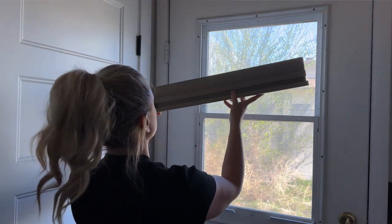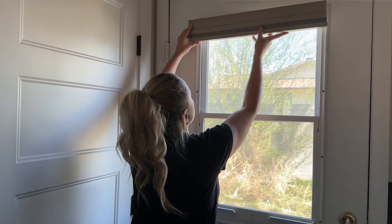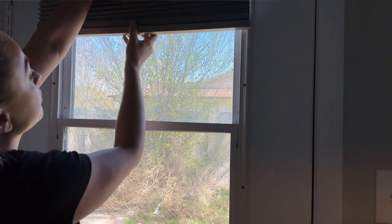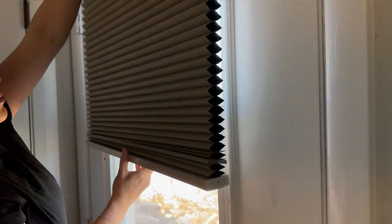What's even better is that these shades are incredibly easy to install and operate. With a smooth, chain-driven system, you can effortlessly raise or lower the shades to your desired level.